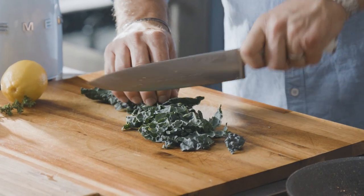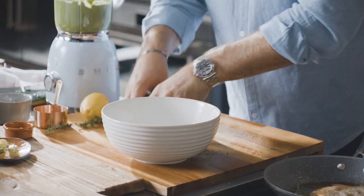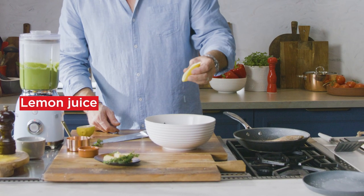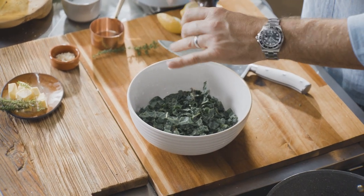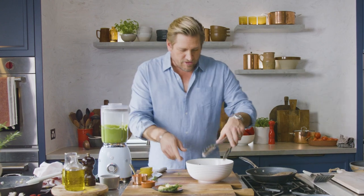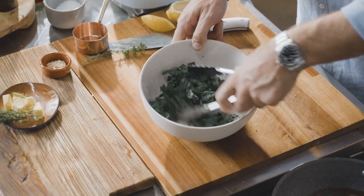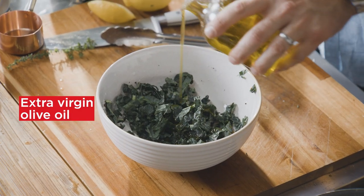I'm going to kill the temperature in the pan and we prepare the kale. Slice the kale, then into a bowl add a little lemon juice, season with salt and pepper. Before you even add the olive oil, toss it with that lemon juice because it will help wilt it ever so slightly, making a really light vinaigrette. Use extra virgin olive oil of course.